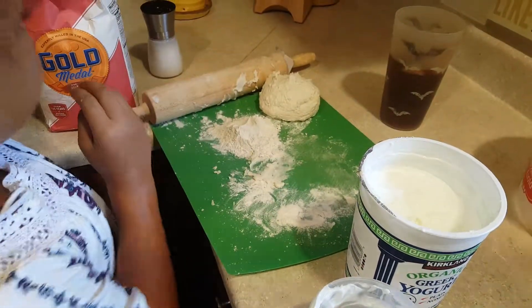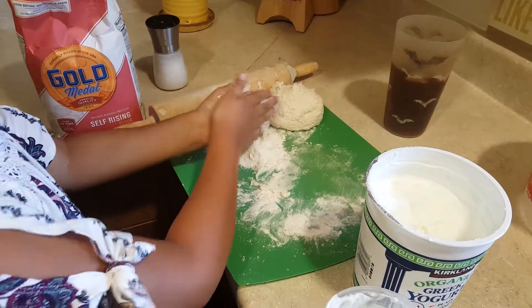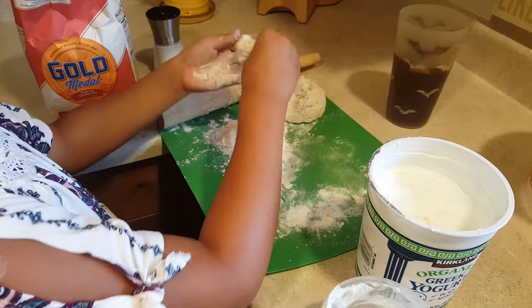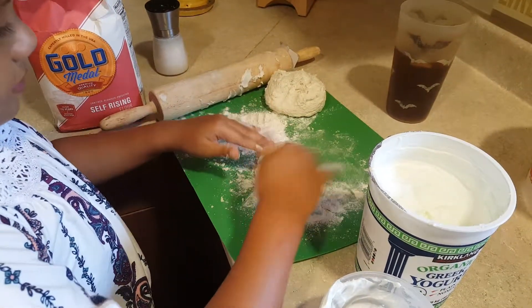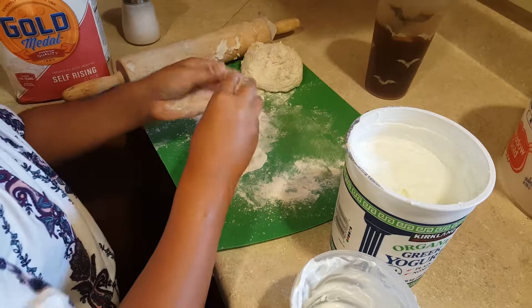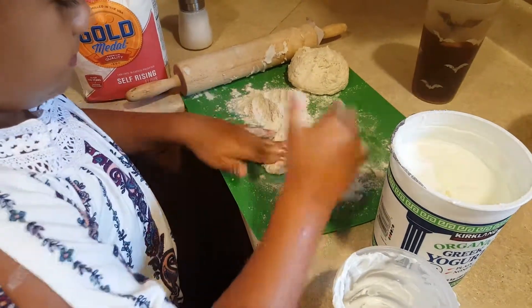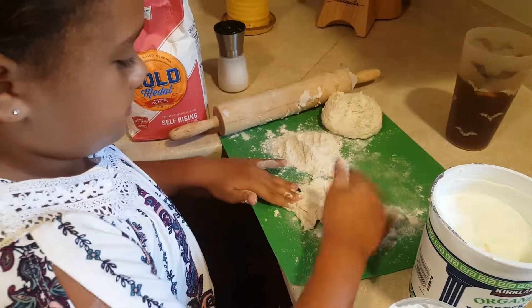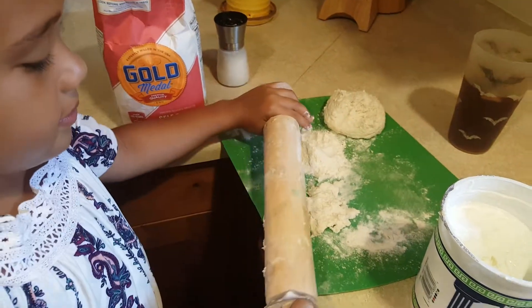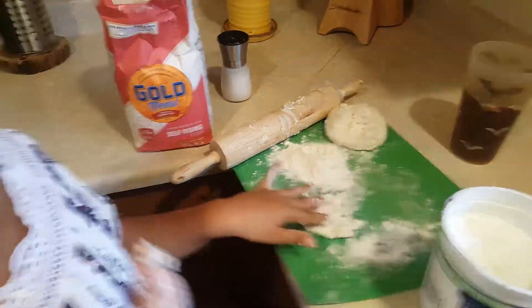Flour your hands — I just washed my hands. Flour your hands anyway. Then just take a little bit, a tiny one, and squeeze it up a little. Now just grab a little bit and use your fingertips. Maybe a little more than that — that should be good. Make it flat with your fingers. We're not going to use the rolling pin; we don't have that much space.